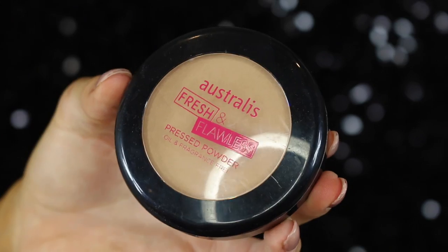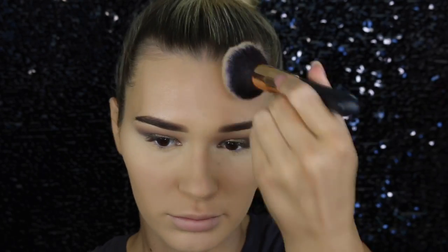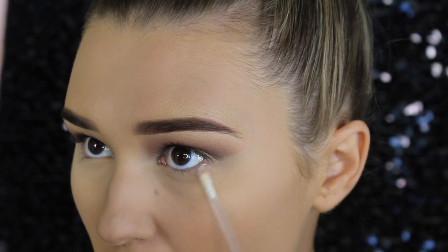To set the rest of the face, I'm going in with a powder from Australis — it's a few shades darker than my face, which is exactly what I want since the foundation was a little light, so it matches it to my neck. Now I'm super matte, which kind of defeats the purpose of that primer, but I love this powder.